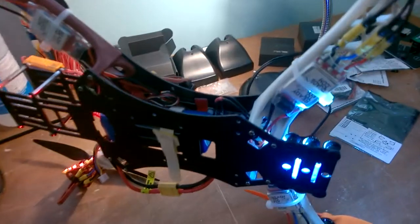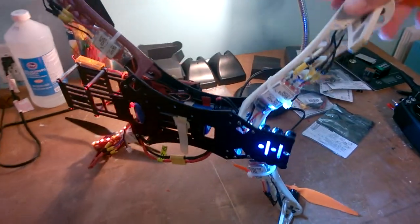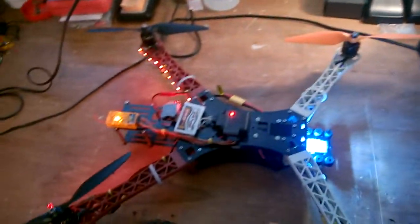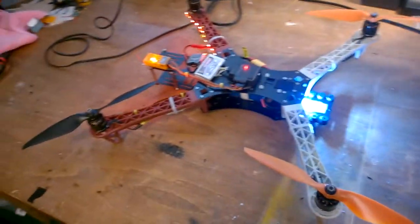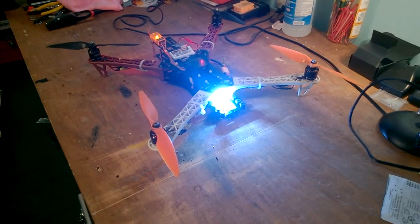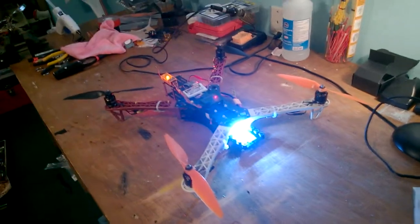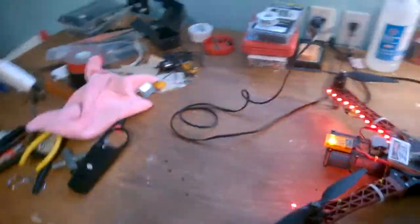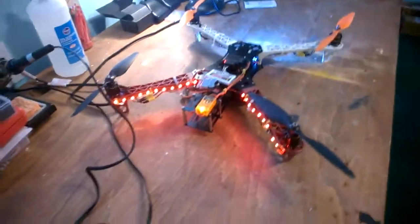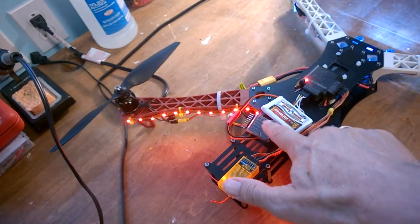These are Ready to Fly branded ESCs and they have SimonK software flashed on them. Just last night I installed this ridiculously bright headlight — it's 12 Cree-style LEDs.